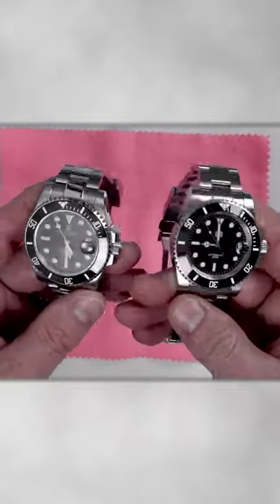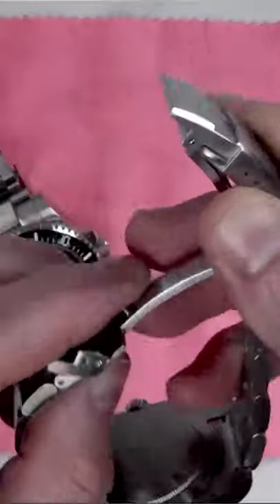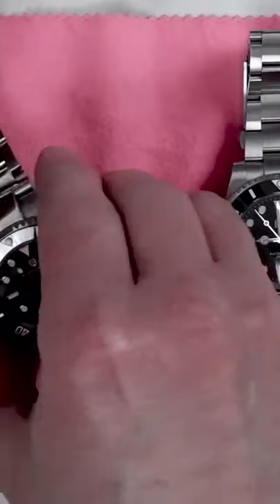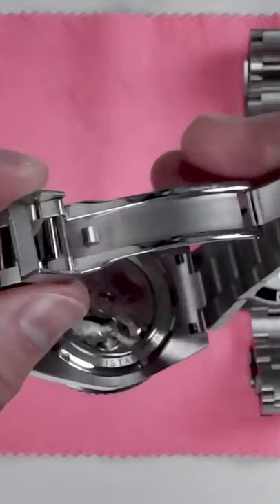This will be a really quick one. I've been asked quite a lot whether a Pagani Design bracelet can fit onto the San Martin Ghost Diver. I understand potentially the reason for this question — to get a closer look at the watch that both of these are inspired by.